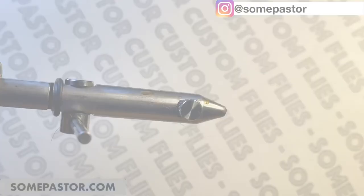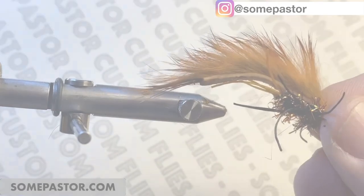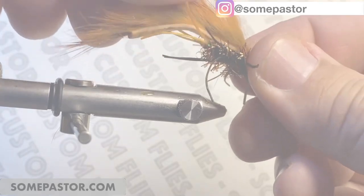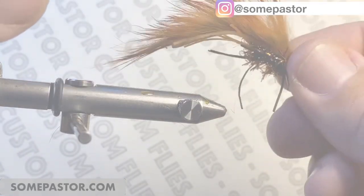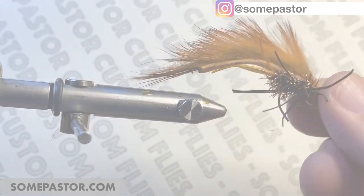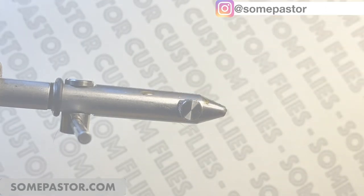The Zertlebug — tie them, they're really easy once you get the hang of them, and they're a great fly. Just cast them in the current and let them bounce around. I have them on my website at SomePastor.com and I'm going to put them in the trout packs. People love these things. Thanks for tuning in.